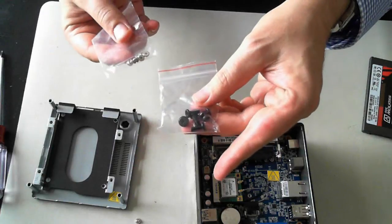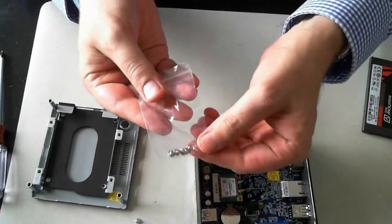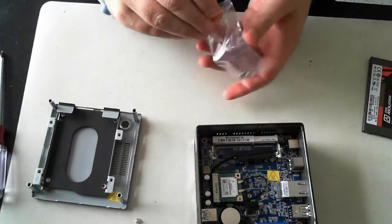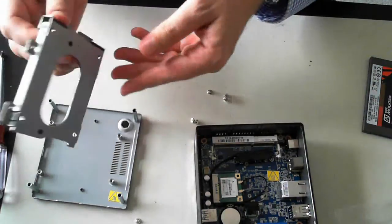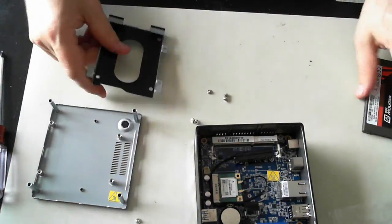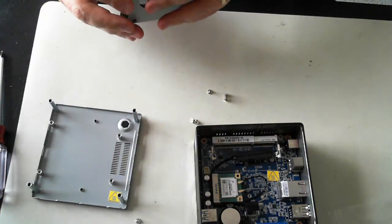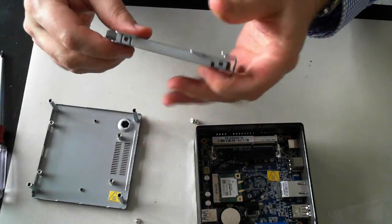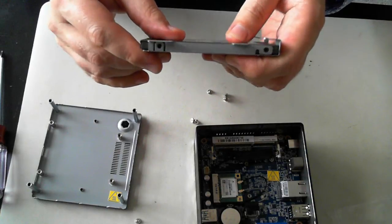There are some screws here — the black ones are for the VESA mounting bracket or monitor mounting bracket, and these look like they're the ones for the hard drive. Now the mounting kit just pulls off and we can easily slide in the hard drive. Make sure the holes line up — yes, it's better like that, the holes line up.